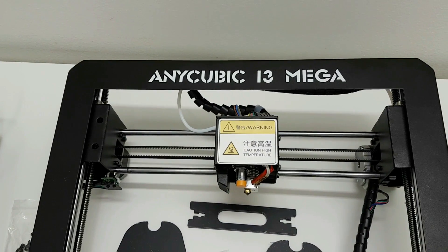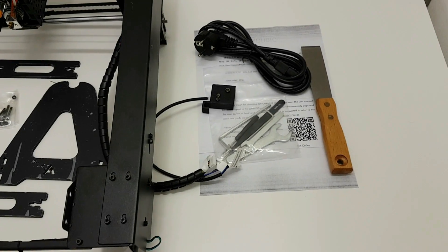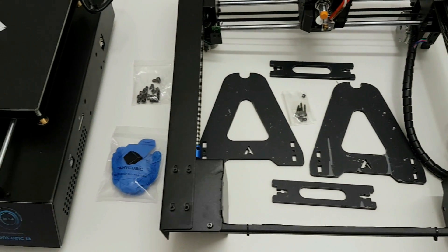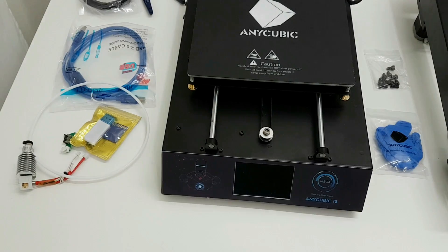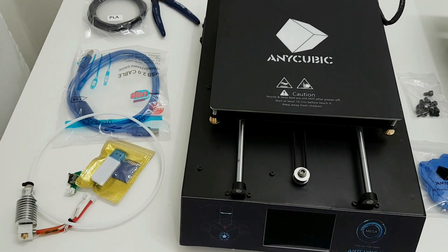It has a 3.5 inch touch screen display with a nice interface. It has resume from power outage, which means if you lost your power, you can continue at the same place after. It has a filament detection, so if the filament runs out, your printer will pause so you can resume after you change the filament.